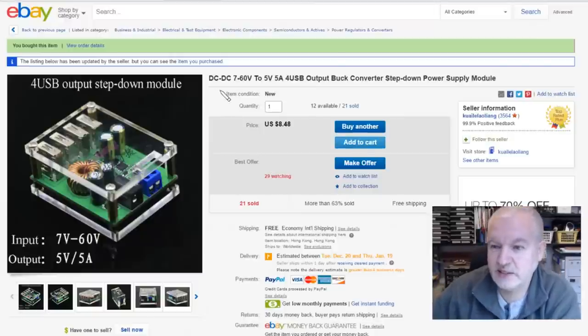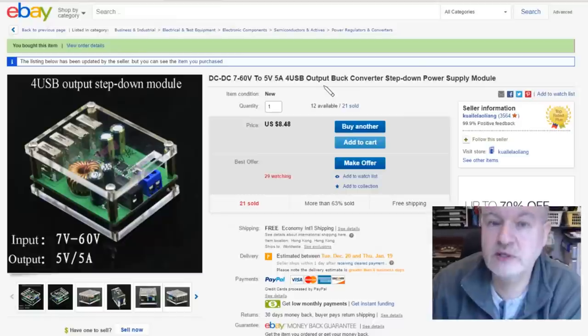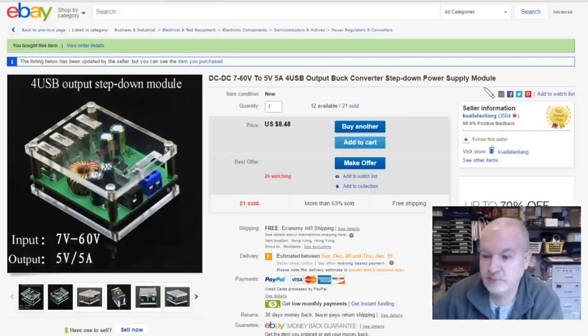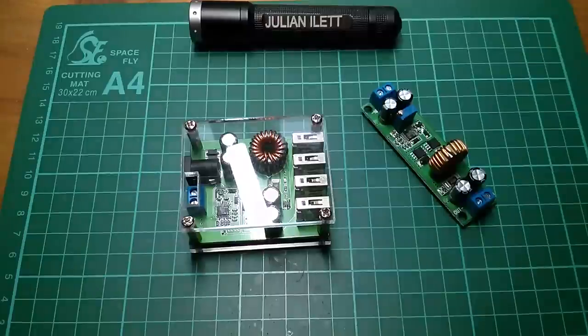It's got a 2.1mm connector so I could connect it directly to my solar power system. Checking eBay: it's DC to DC, 7 to 60 volts input. That's good — my solar power is about 12.2 volts today, very dull. Output is 5 volt, 5 amp, four USBs. There's a terminal block for the input but USB only on the output. It was $8.48 free shipping from the same seller that supplied the one I blew up — let's see how I blow this one up.